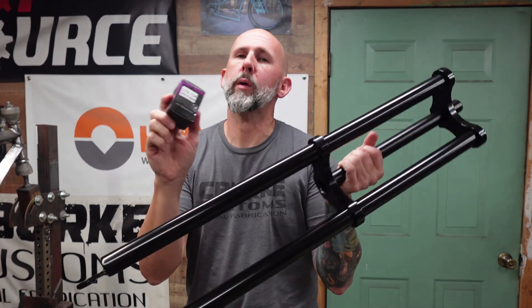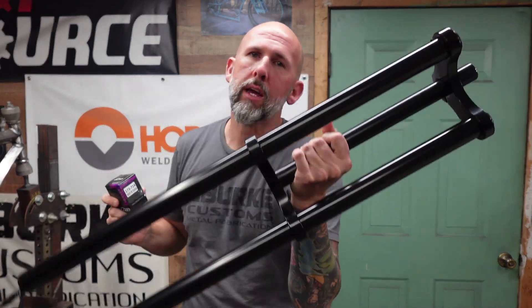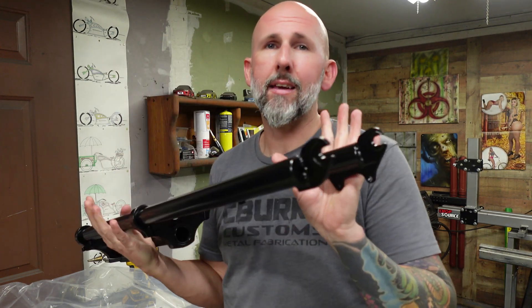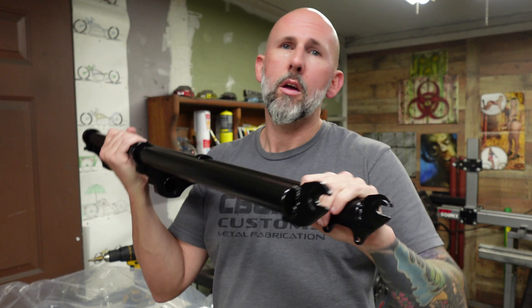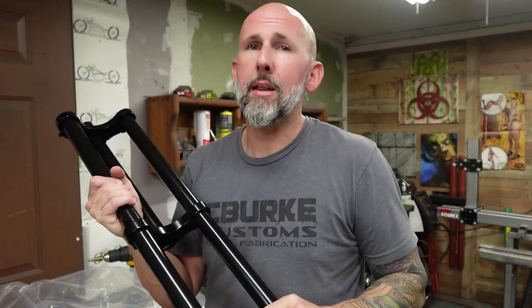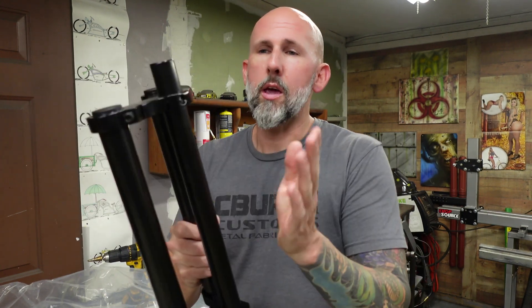What's up guys, in this episode we are going to be installing a triple tree. I'm going to show you how to cut it, how to install your headset with your triple tree. There are a few videos out there already of how to install these triple trees, but I do them a little bit differently. We're actually going to do some leg extensions on here because these are not going to pull the wheel out far enough, so we're going to actually cut these and I'll add my leg extensions to them.